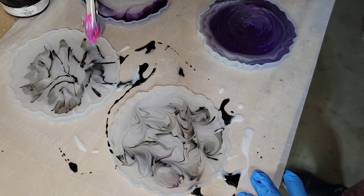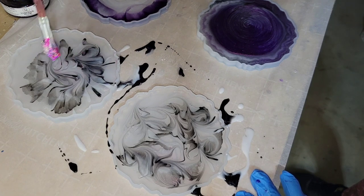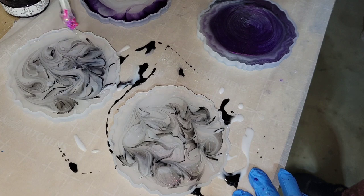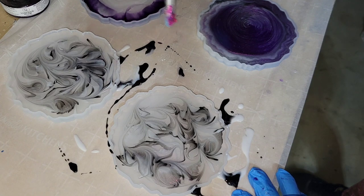I know my paintbrush looks a little bit crusty, but it still works. I'm one of those people who doesn't throw stuff away until I absolutely cannot use it anymore. It's not the prettiest, but it still gets the job done. I will link these paintbrushes down below — you can get them off Amazon and they're great for projects like this.